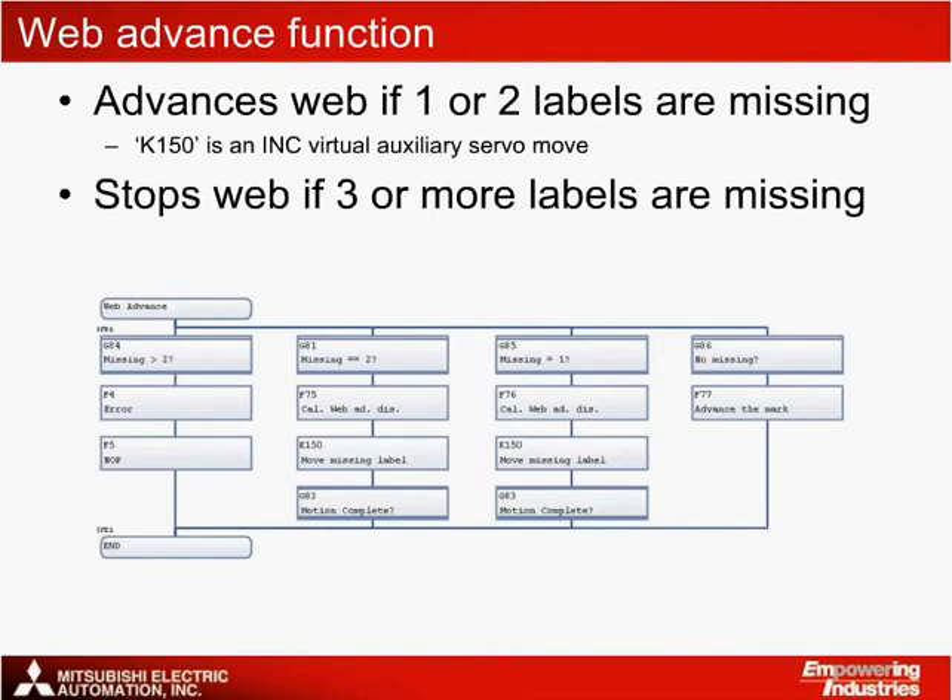Also included is a web advance function that advances the label web when one or two labels are missing. If three or more labels are missing, the machine operation is stopped and an error is flagged so that it can be adjusted by the operator. This SFC program commands the virtual auxiliary servo motor to advance the label web at very high speeds when labels are missing, so that the web can be ready for the next clutch on address from the entering product. In other words, the web is advanced in time so the next label doesn't miss the next product.